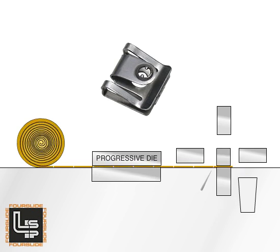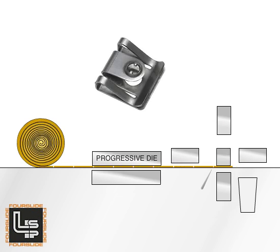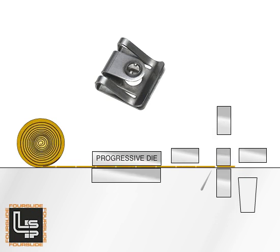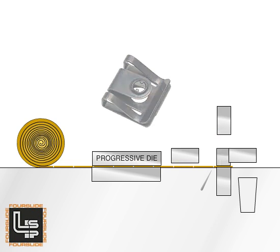Note that the inside and outside portions of the part are formed in opposite directions. After the center form lifts clear, the right tool again strikes, this time closing the clip further. The form is now complete and the part falls into the parts catcher. This shows the finished part after heat treat and plating.